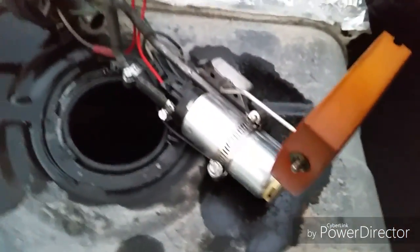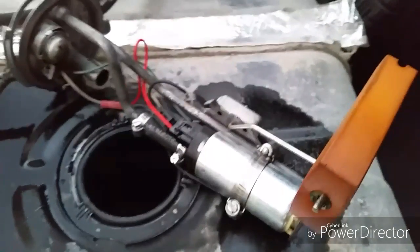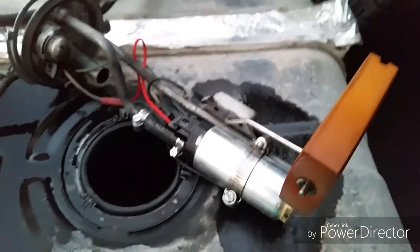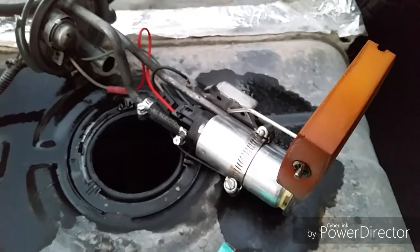All stock S10 Blazer, 4.3 TBI, with a Walbro 255. No problems. A little bit of overkill, but you can do it. Thanks.